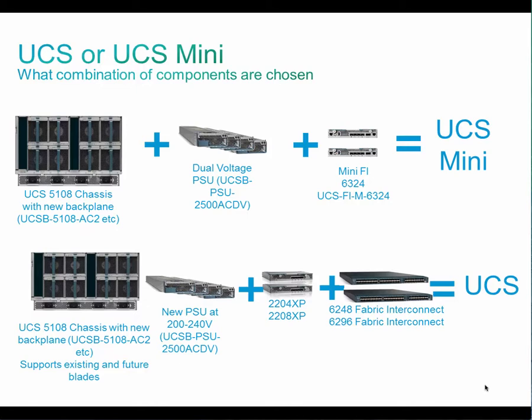In case of UCS Mini, you order the UCS Mini FI and new power supply either at 100 to 120 volt or 200 to 240 volt. You also order the Fabric Interconnect, IO module, new power supply, and modified chassis.